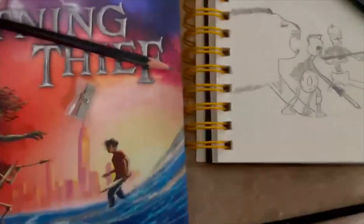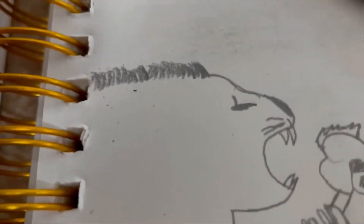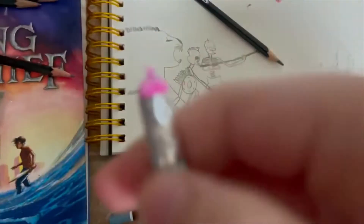My lion looks really bad right now, so I'm going to try to redo that. That's what that lion looks like, but I'm not trying to make it look realistic — I still want it to look like a lion. Here's an update on my pencil: it is dying very quickly.